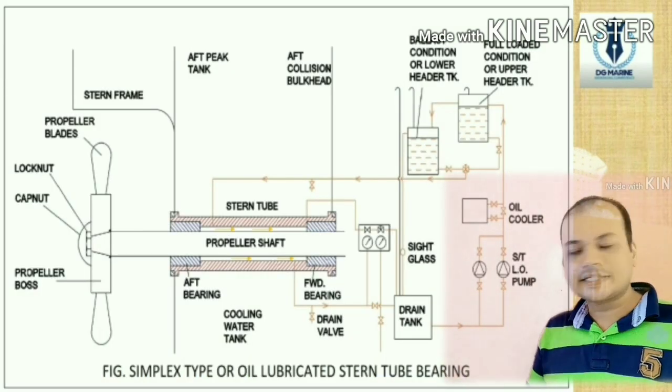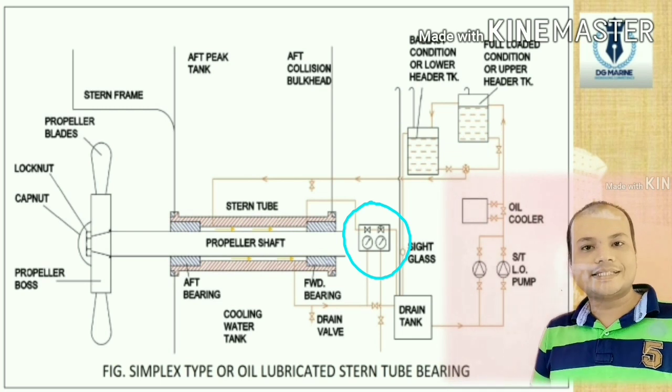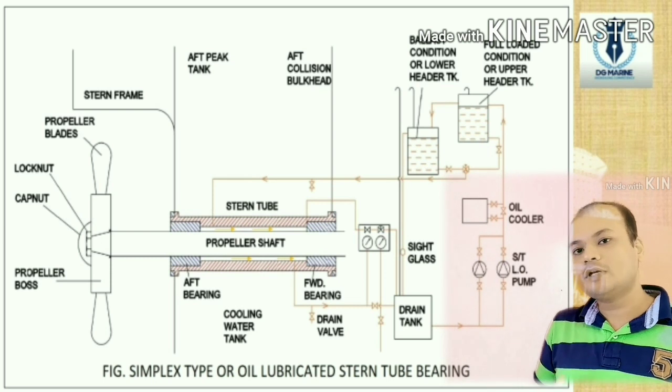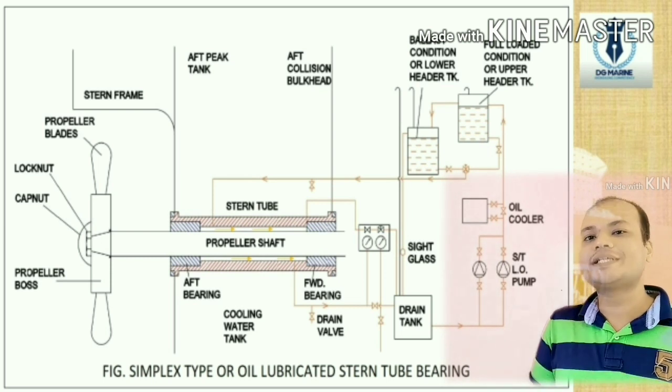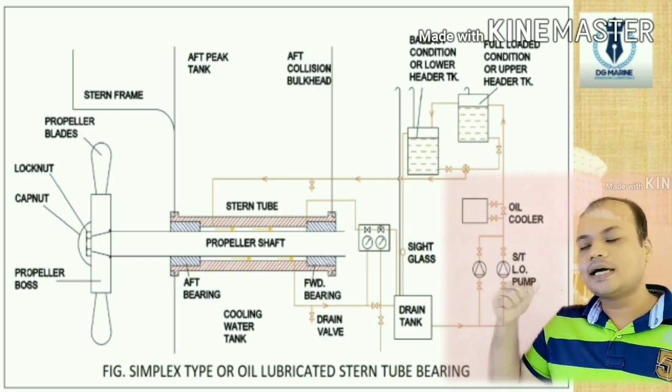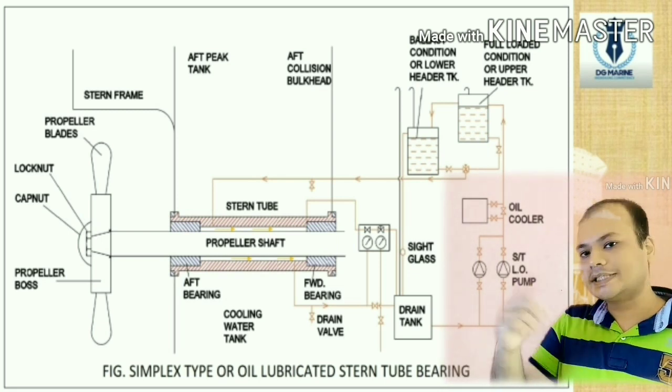There is a differential pressure gauge between the tanks which senses any change in flow — for example, if sea water enters, there will be a change in flow due to the immiscibility of oil and water. It checks and gives a signal as per the change in flow or change in pressure.